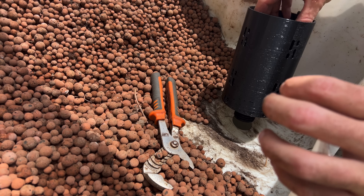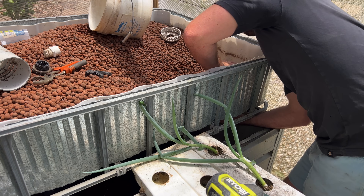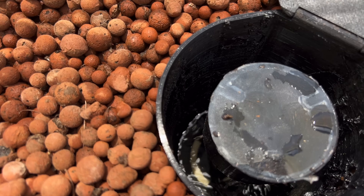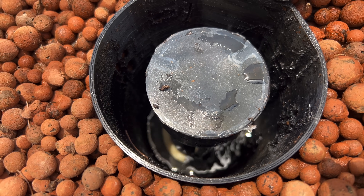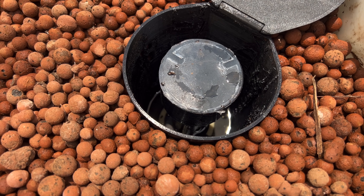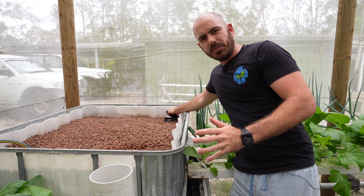This method of flooding and draining a grow bed is completely hands-off. I love it because it means you can run a pump continuously, which then allows the siphon to do all of the flooding and draining work. This means the pump isn't turning on and off, which can be one of the main sources of wear on your pump. So let's have a look at how the bell siphon operates.